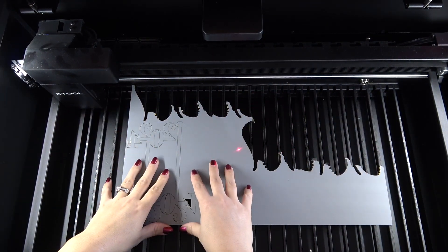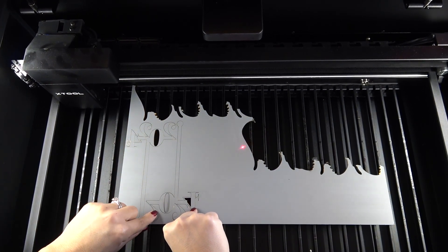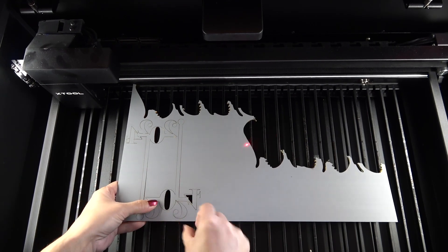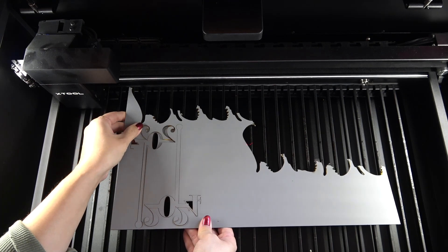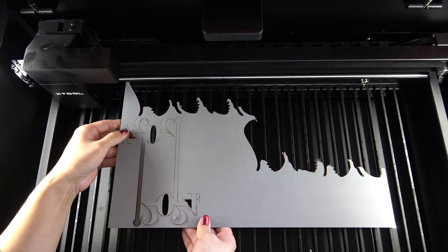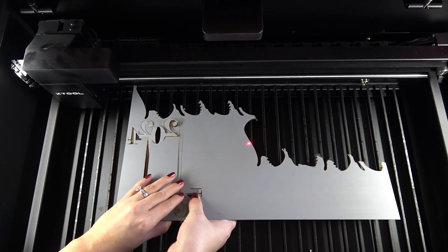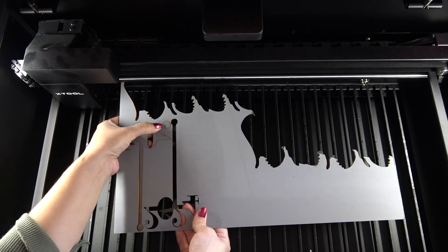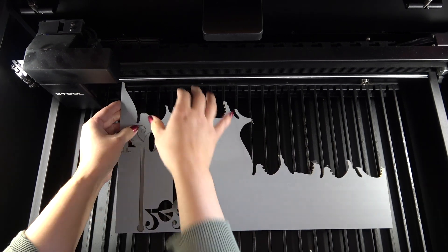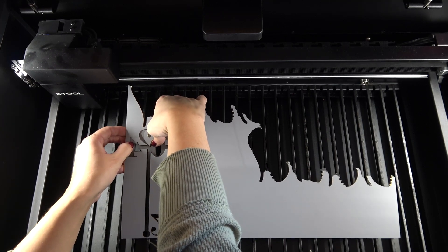In total, this took two minutes and 14 seconds to do two of them. You can see how some of my pieces are falling right out — that's exactly what I wanted. So adjusting the speed to a lower speed definitely helped with the cuts. Now you definitely don't want it to go too slow because acrylic is actually very flammable, so you want to make sure you monitor your laser when it's cutting acrylic. But I think 18 was perfect.